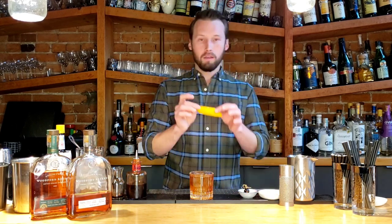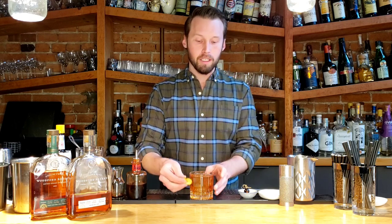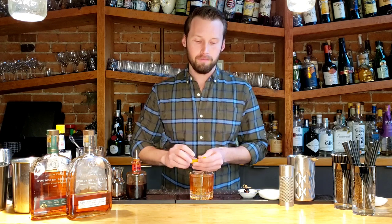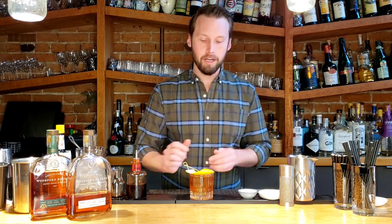Garnish time. Grab yourself a nice thick orange peel, cut it nicely if you want, and then give that a little squeeze over the top so that the oils express into the drink, and a little wipe around the side of the glass so that it gets on your hands. Twist that to make it look nice and pop it in the glass. And then finish off with that delicious cherry.